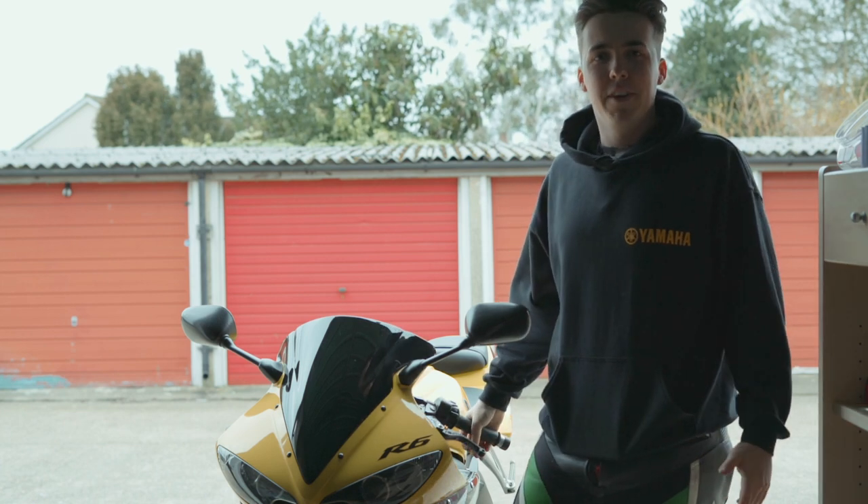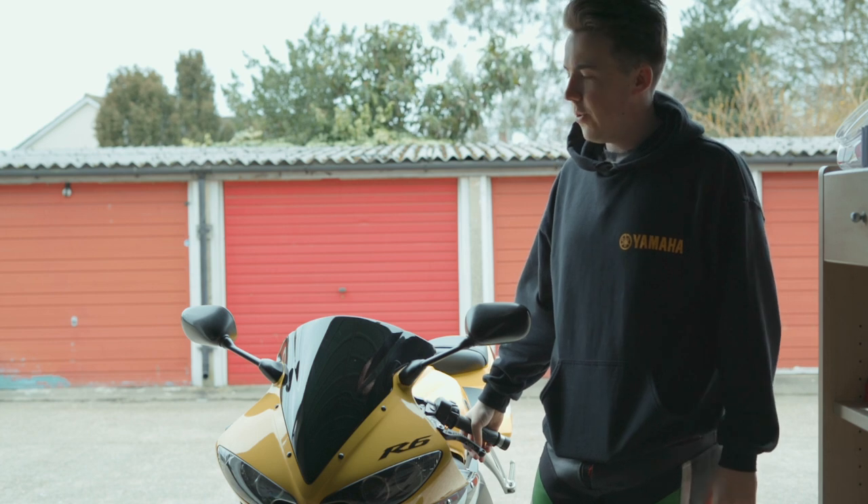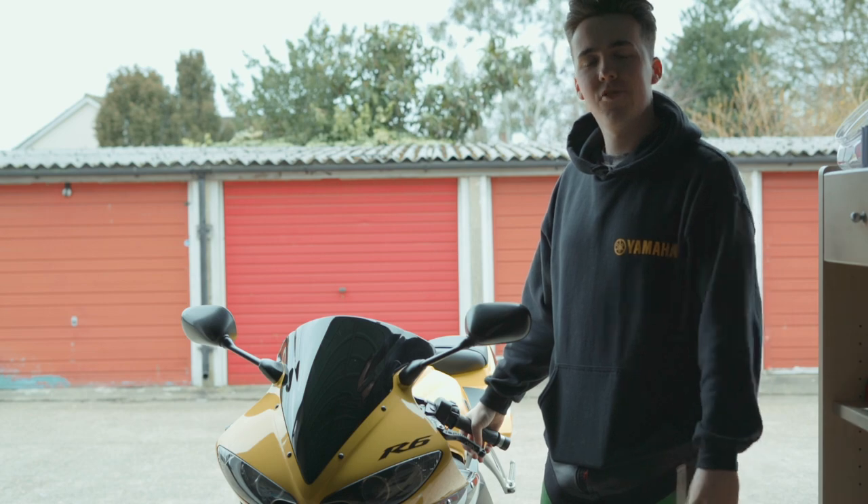Hey, what's going on everybody, welcome back to another video. My name is Ben 97 Gremlin and today I'm going to be showing you how to remove the R6 5SL front screen. Let's get straight into it.